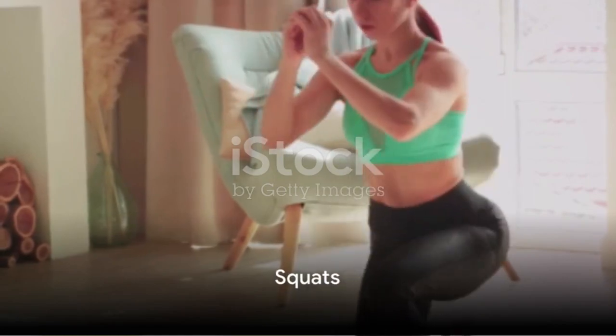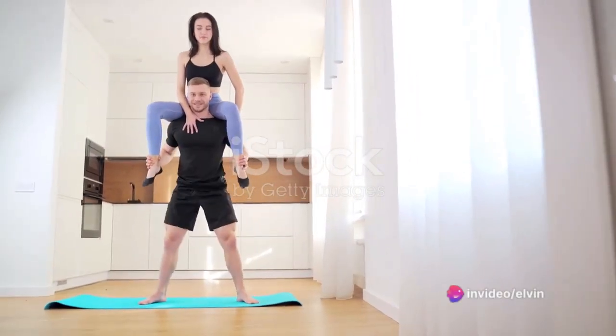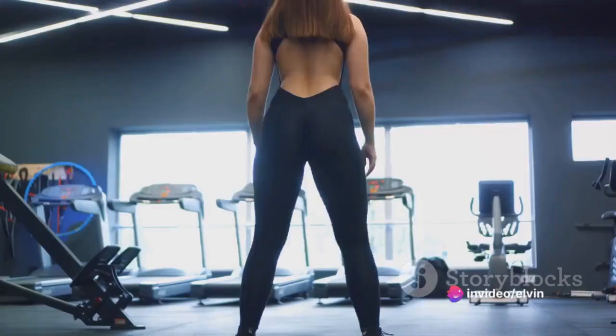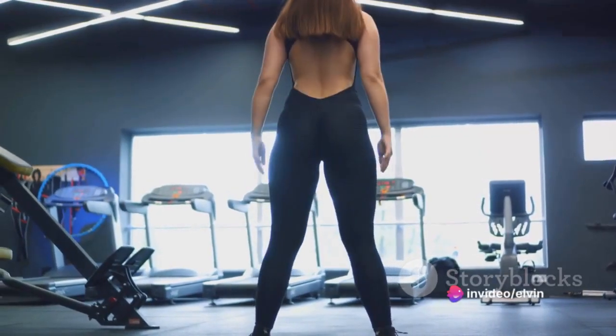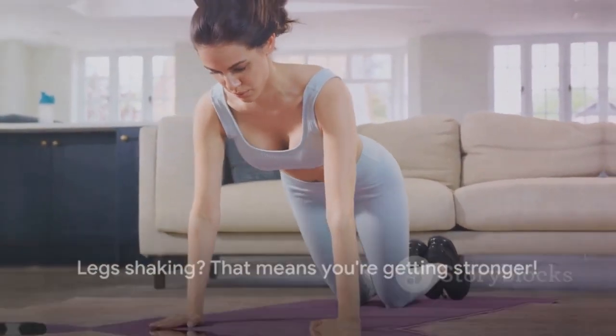Next, squats. Stand with your feet hip-width apart. Lower your body as if sitting in a chair, keeping your chest up and your knees over your ankles. Rise back up, squeezing your glutes at the top. Repeat this for one minute. Your legs might shake, but that's a sign of strength in the making.